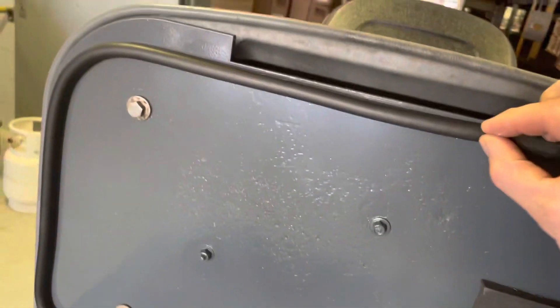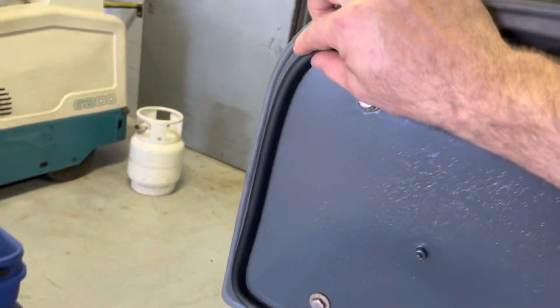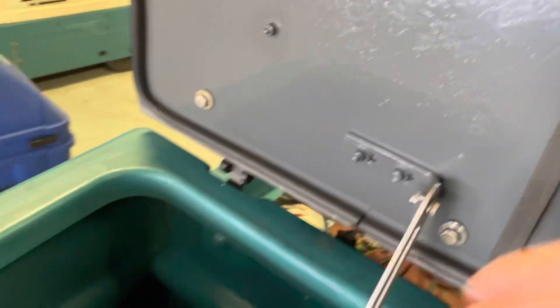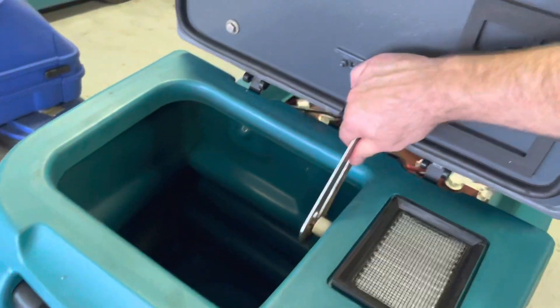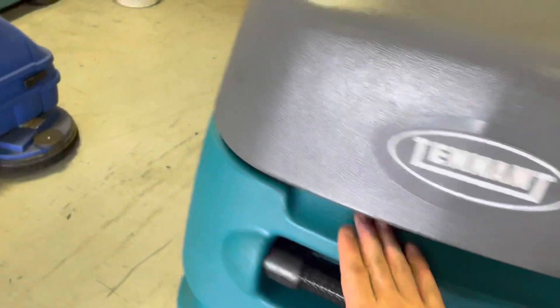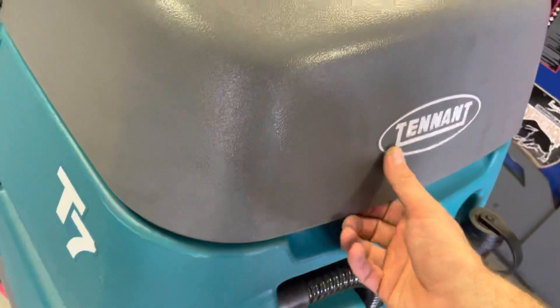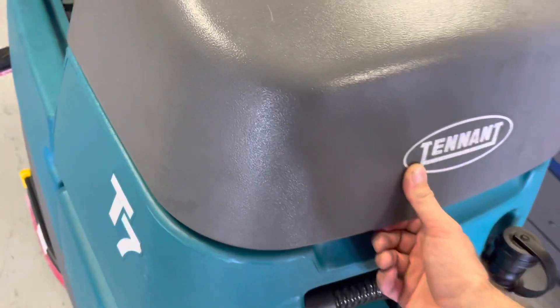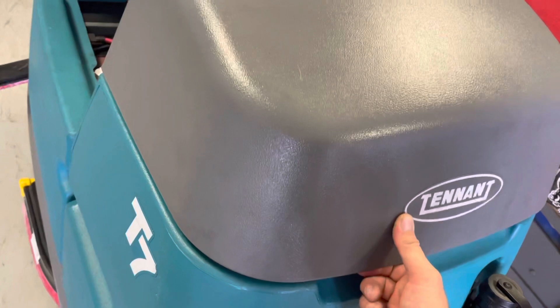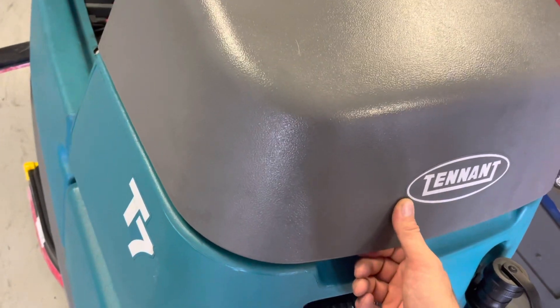So you want to make sure that the seal is intact, it's not come unglued, it's not broken or torn, and that when it's in the down position it's not sucking air around the edge of the seal. You can easily tell that by lifting up on it — if the vacuum is on and you can lift up on this, you're not getting good suction. There should be a fairly firm seal.